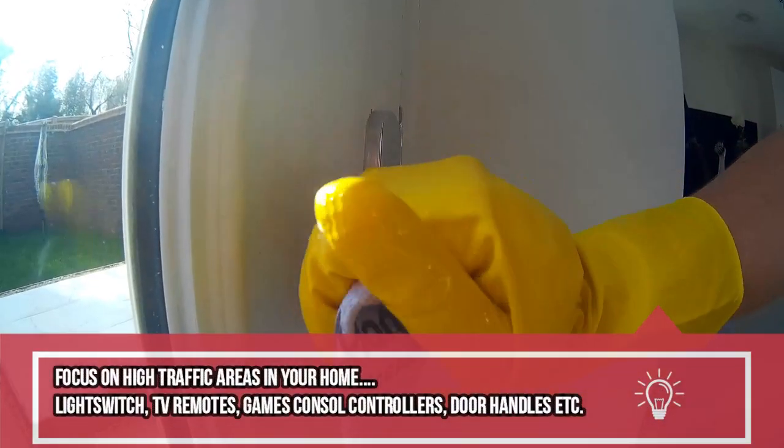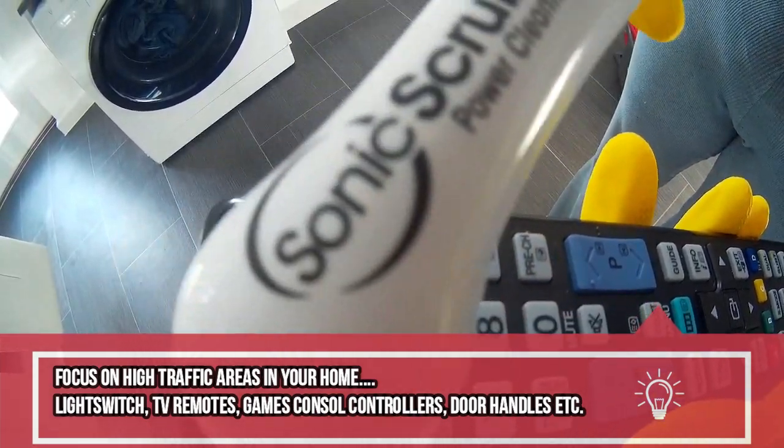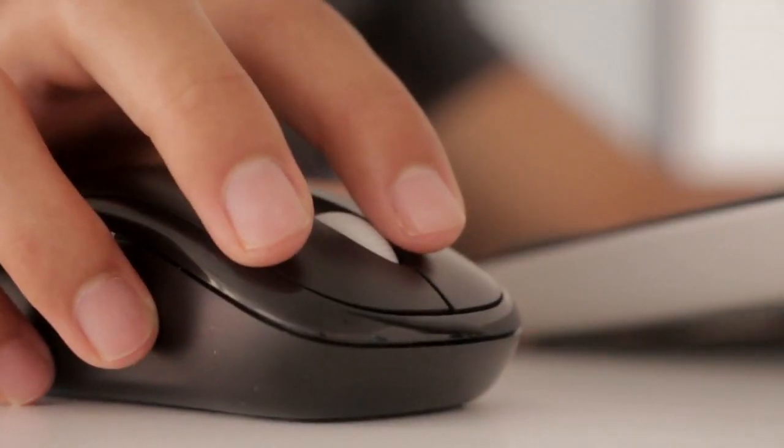We want to sanitize the high traffic areas in our house. By using a bleach and water solution, this will minimize the risk of potentially getting the virus if it is lurking on any of the high touch surfaces by about 90%, which is quite high. So you want to focus on areas like light switches, door handles, banisters, computer keyboards, computer tables, computer mouse - any kind of high touch area you need to be focusing on.